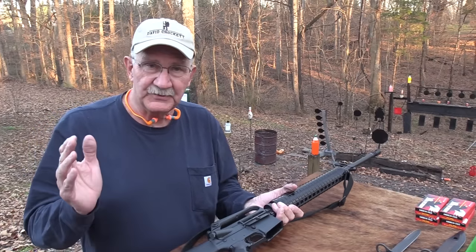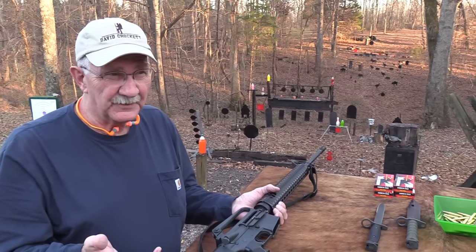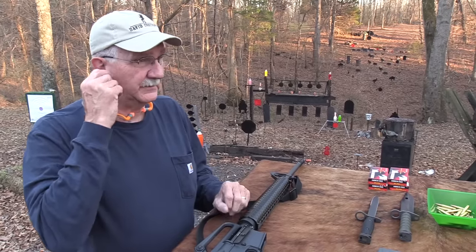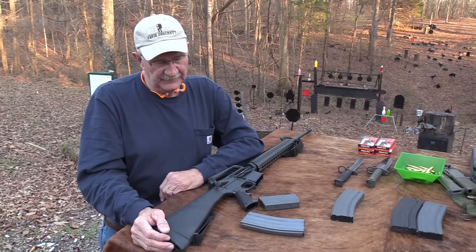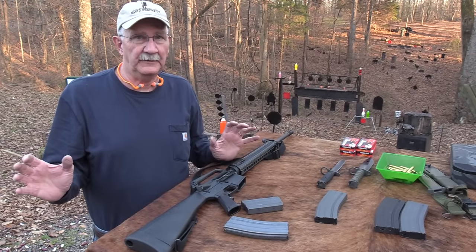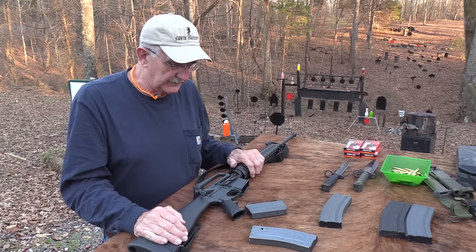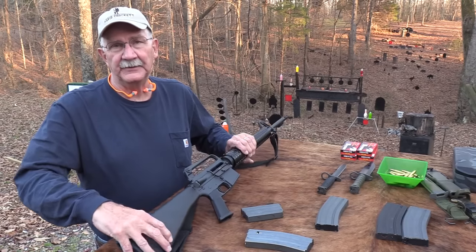I bought this in a shop in Columbia, Tennessee — it was Bear Creek Supply, right on Highway 99 not too far off I-65. It's still there under new ownership. I was looking for an AR, and you couldn't find them just anywhere in 1984. There were no black rifles everywhere — you had to search through magazines to find them. No internet, of course. It was kind of a new thing as far as the commercial market went.